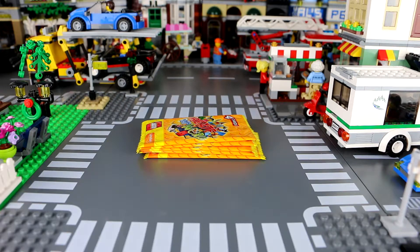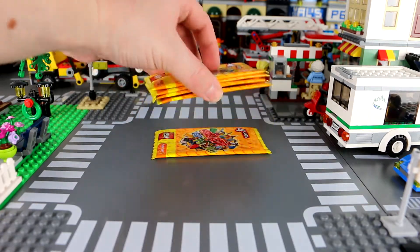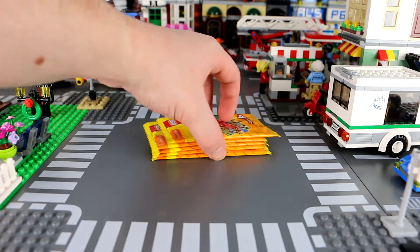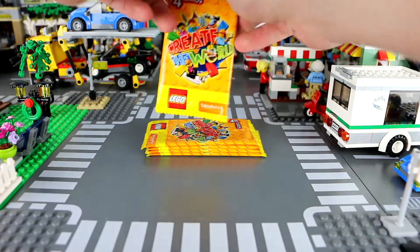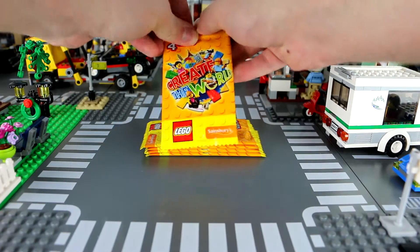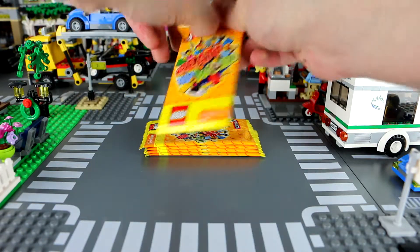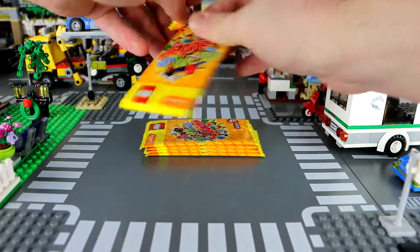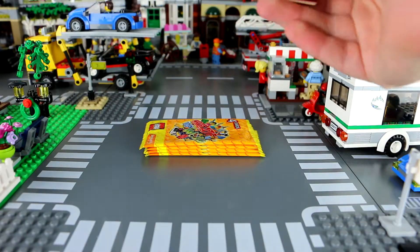I don't really know why these exist other than to encourage people to go to Sainsbury's, make money, and advertise LEGO — although I don't need any of that because I'm already pretty deep down the LEGO rabbit hole. Let's get out of the way and open these. I've got five packs — one, two, three, four, five — so I spent just over 50 pounds, and we shall see what's contained within them.